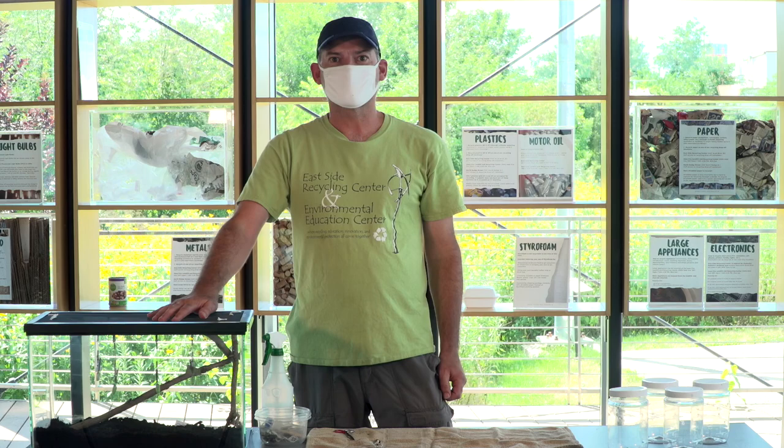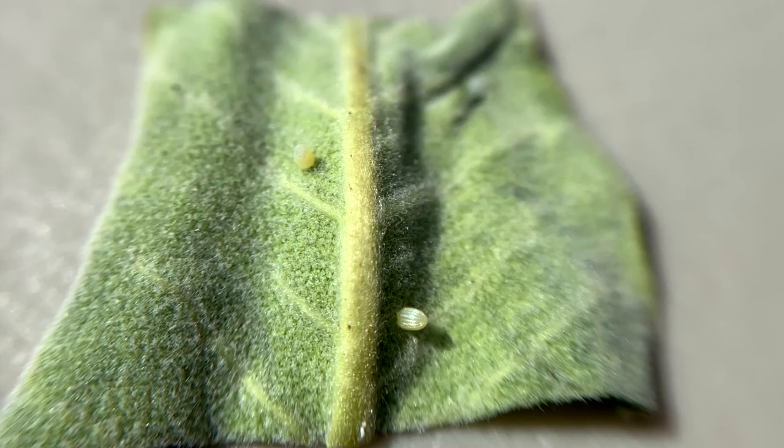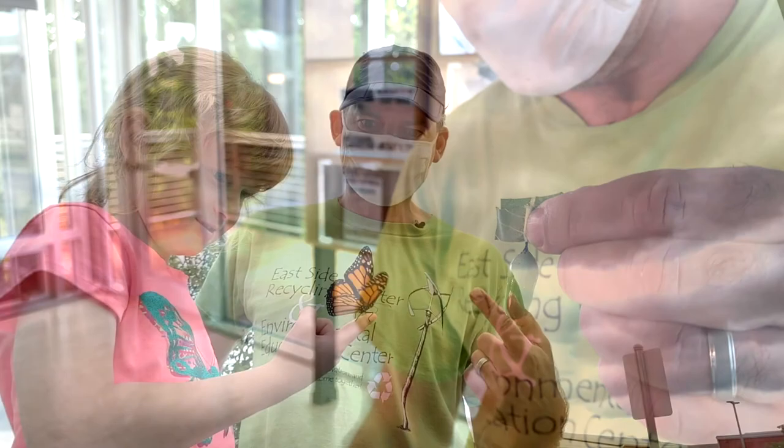If you've made it to this point and you've got your chrysalis secured in a large enough enclosure, your work is done — go ahead and relax and wait for it to emerge. Unless you want to start all over again and collect more eggs to raise more caterpillars, which is always fun. Next week we're going to focus on adult monarchs. Thank you for watching and we'll see you next week.